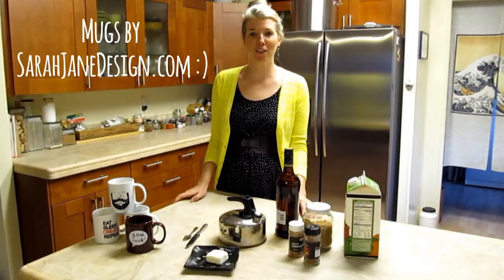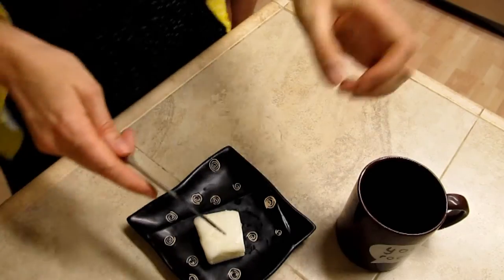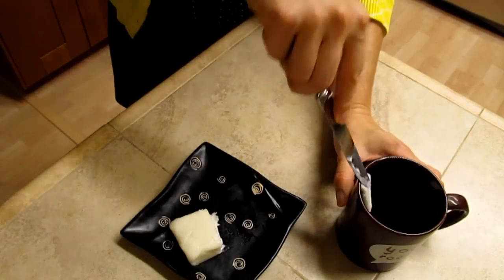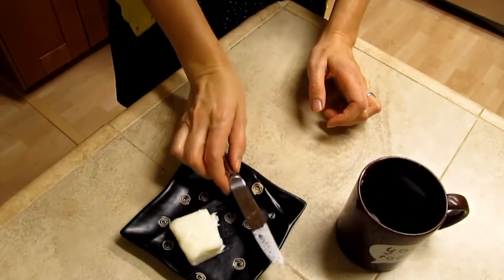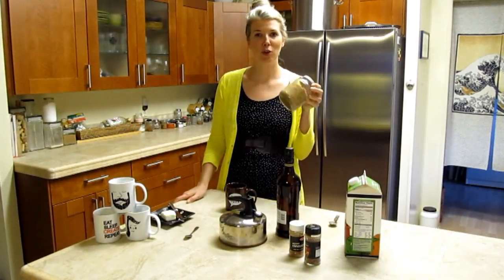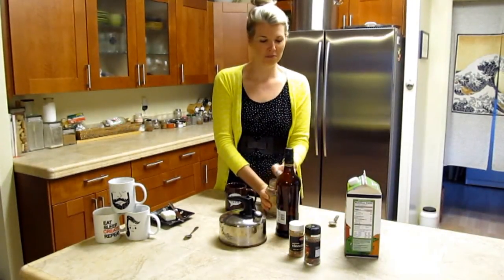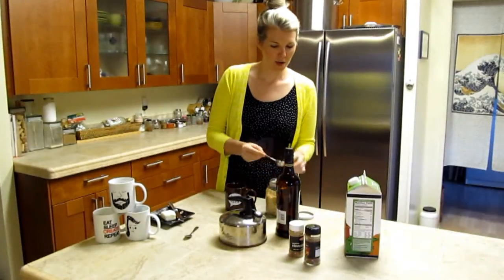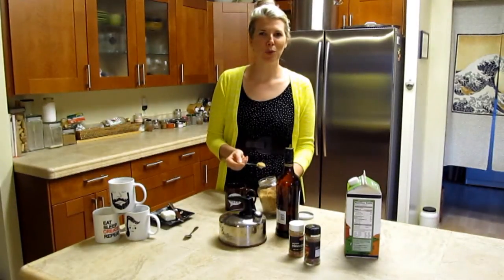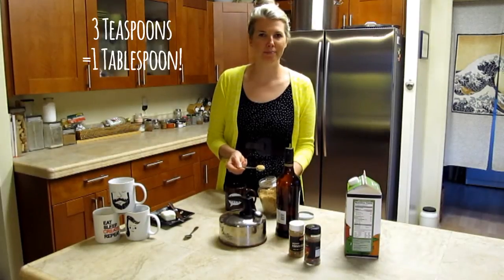First thing we're going to want to do is pick out one of your favorite mugs. Then take approximately one pat of butter and add it to your mug. Next add your brown sugar — you can use golden brown sugar or dark brown sugar. I would say a good general rule would be about three teaspoons, which is equivalent to one tablespoon.